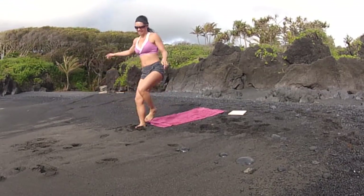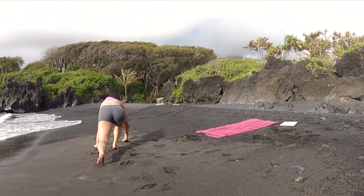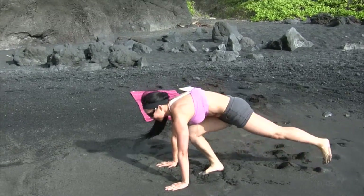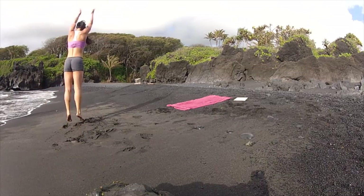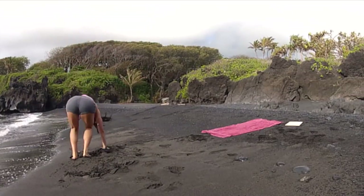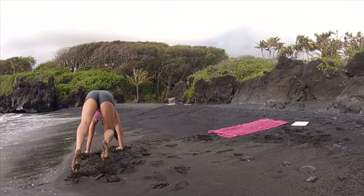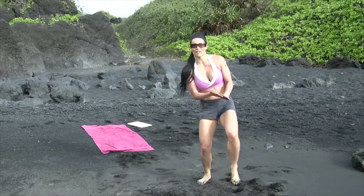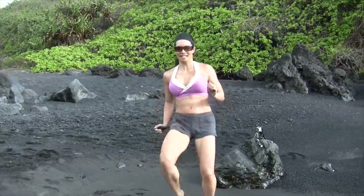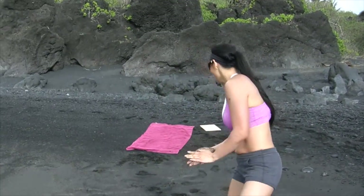Ready to get started? Okay, 10 burpee lunges. One, two, three. I'm losing ground here. Five, six, seven, eight, nine. I'm digging myself a big, giant hole. 30 high knees. Whoa — just got harder there.